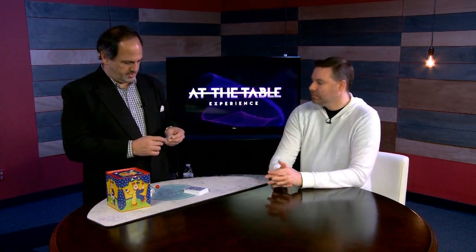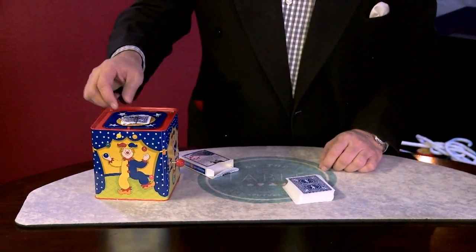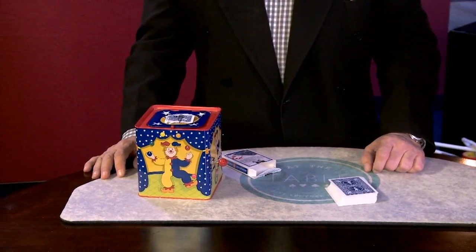So what I'm going to do — clip this. Let's actually take one piece and give it to you. And the other three, let's put it right on top of the music box. Let's see what happens.